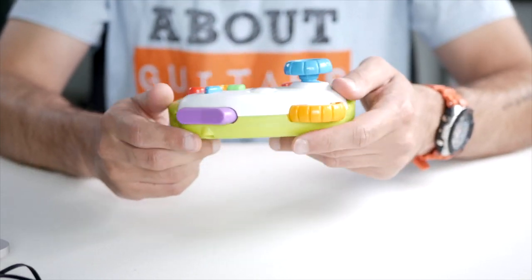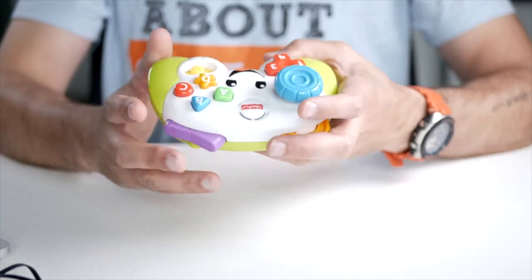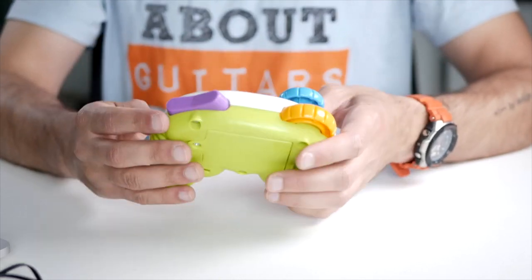So this is a pretty fun toy. It's like the first game controller you can get for your kids, and if you're a gamer, this is probably something you want to get for him or her. Hi, I'm Joost from Kids Toy Studio, and today I'm looking at this Fisher Price game controller.